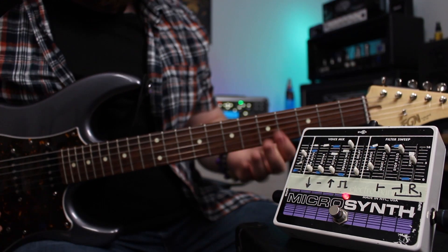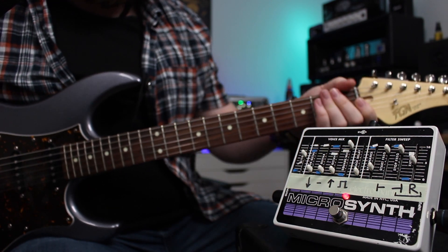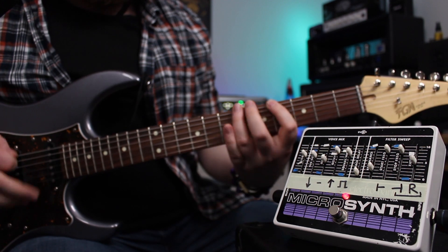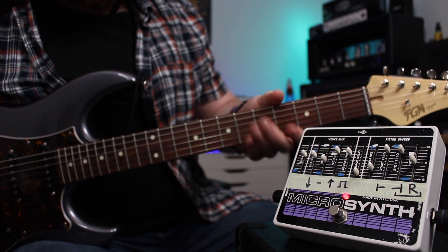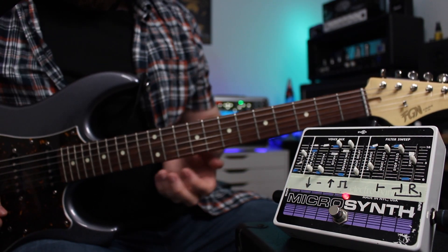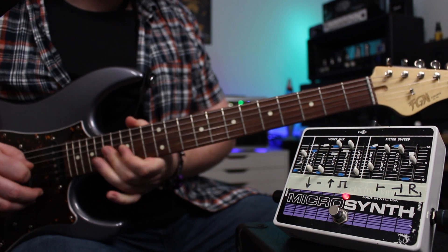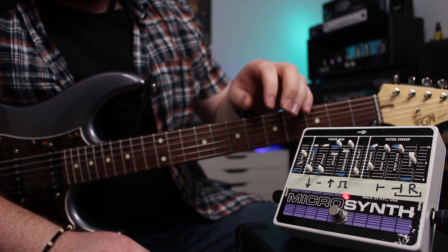This is the square wave voice — nice and raunchy there. And then you can have a blend of whatever you want. If you hear when you blend, say, the square and the octave up, when you play high up, that octave up comes screaming out. Very, very cool sounds.